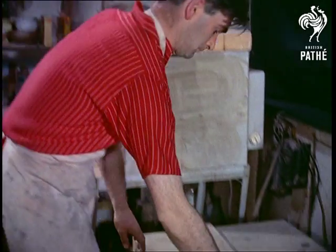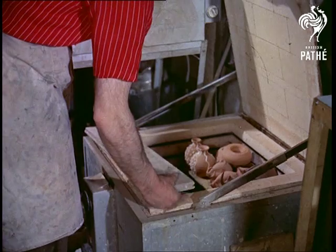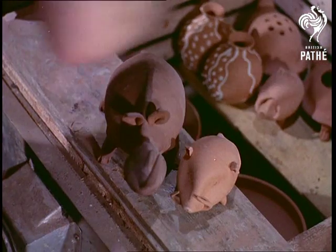These stages are in the capable hands of John's partner, Philip Roberts, who also paints the unfinished biscuitware with coloured glazes. In fact, he seems to spend most of his time with colours, for his spare time hobby happens to be painting.